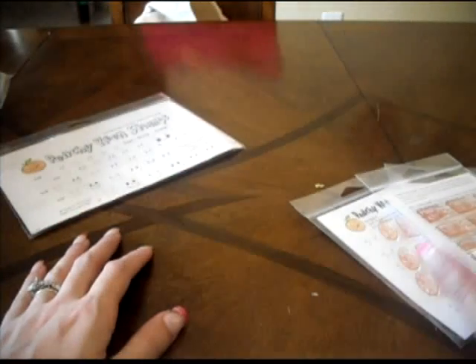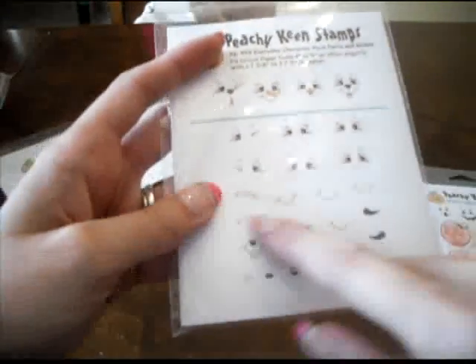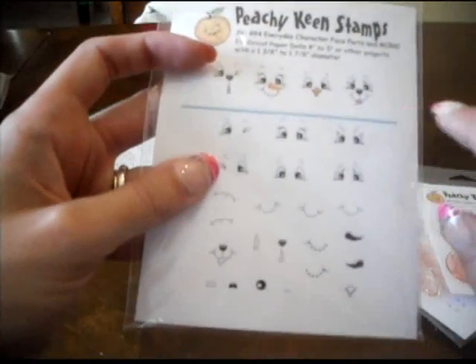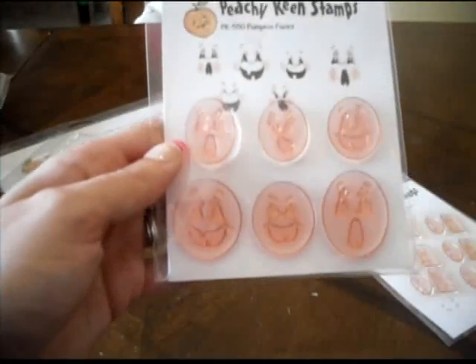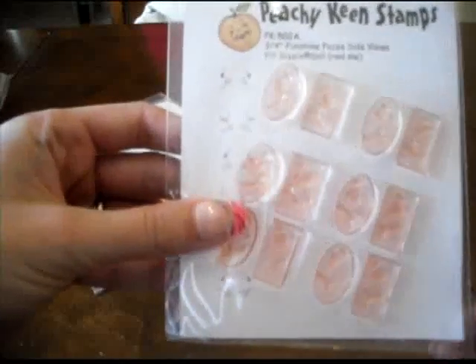These are the Pichu Keen stamps I got yesterday. I showed you some of them in the first video — this side is the Fall Face Assortment. I also got the Everyday Character Face Parts, which has different eyes, different smiles, and different noses. I thought this would be useful because of the snowman nose and bird beak, so I can do animal things without needing a bunch of animal stamps. Then I got some pumpkin faces, so evidently I will be doing some pumpkin things this year. And I got some side faces — these little Fun Shine Faces side views.